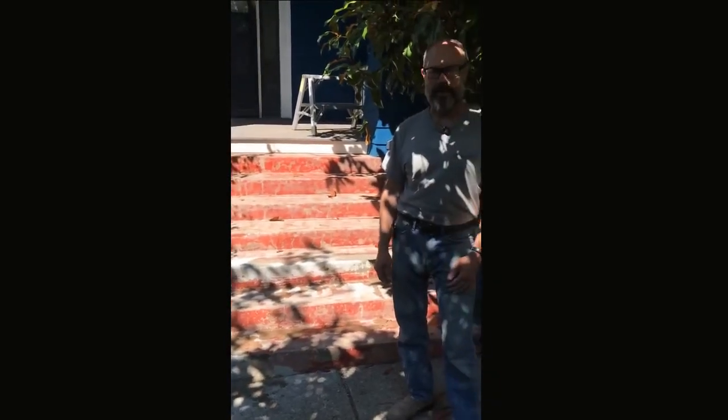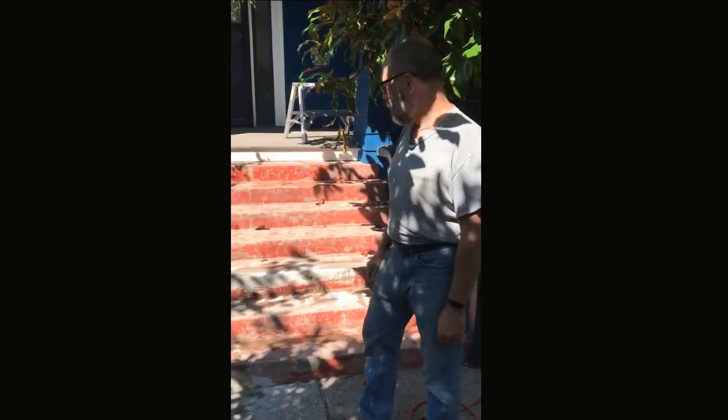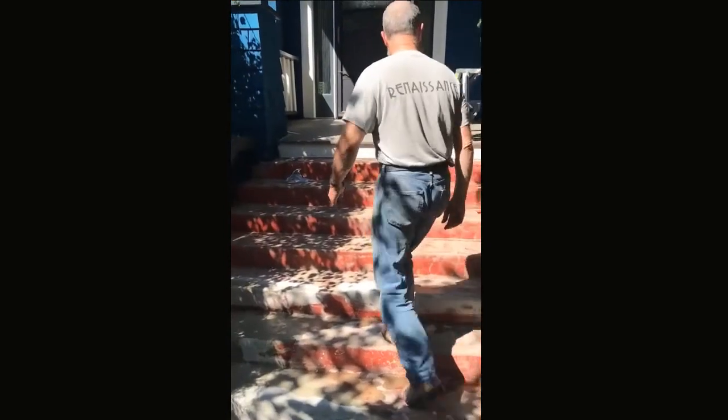We chipped them all out, put in new cement, and they're just drying and curing right now.